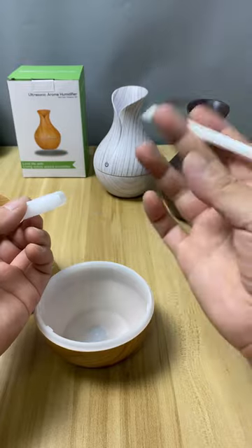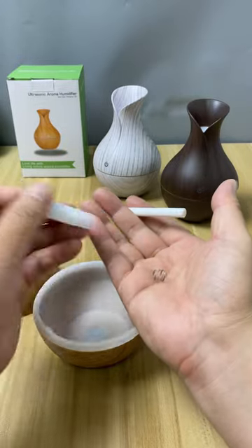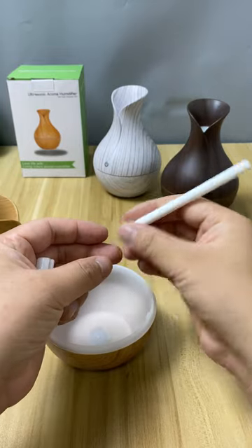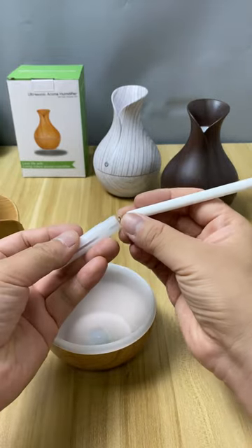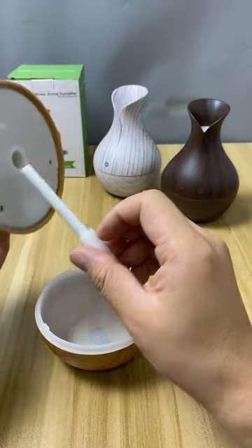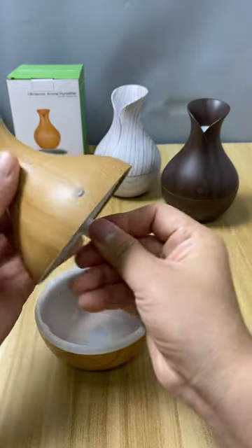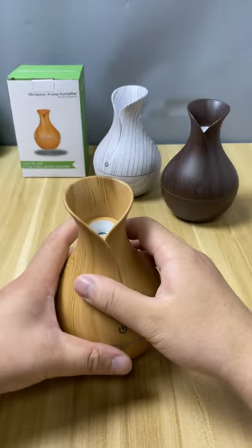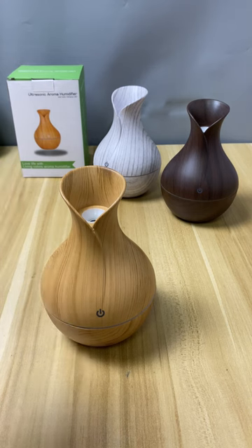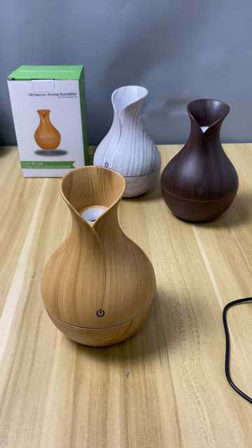This white tube contains a cotton filter inside and a spring beneath the cotton filter. The purpose of the spring is to support the cotton filter, allowing the top of the cotton filter to make full contact with the back of the ultrasonic atomizer, ensuring a water supply to the ultrasonic atomizer. Then, through the high-frequency vibration of the atomization plate, it converts the water into a mist for spraying.